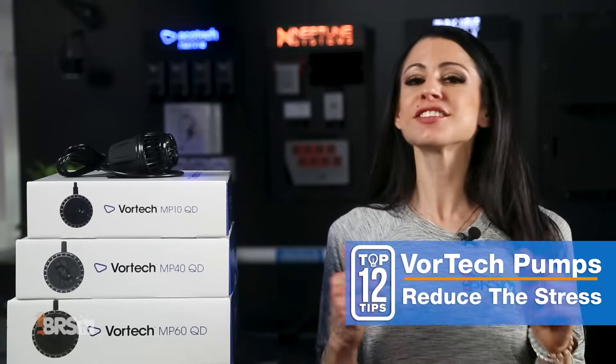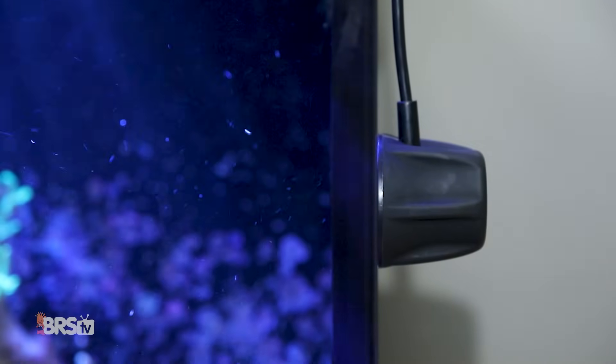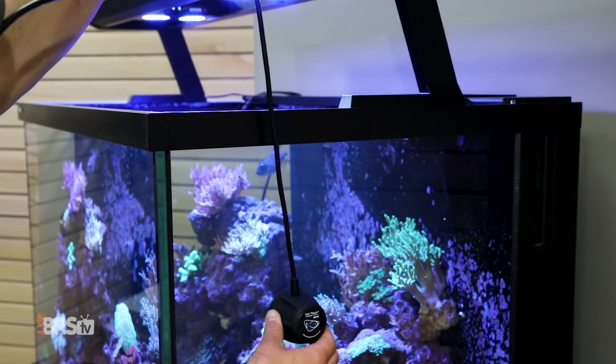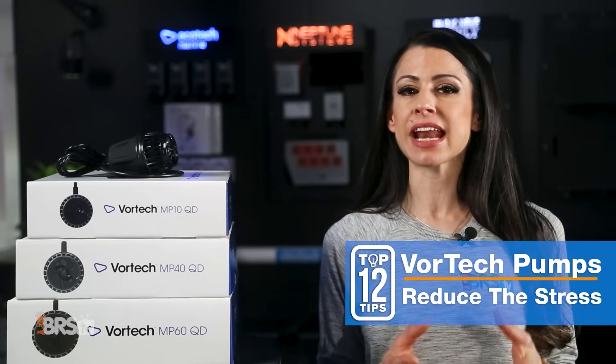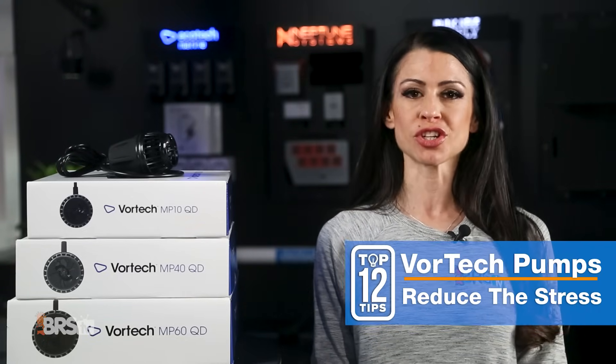What goes in must eventually come out, so you will need to move your pumps — maybe not today, but you will. So make it easy for yourself when you do, and don't over-manage your cords. Also, make sure that the cord on the dry side is straight, because sharp bends can actually cause the wires to come out of the housing and potentially damage your expensive pump.